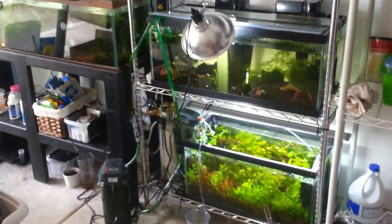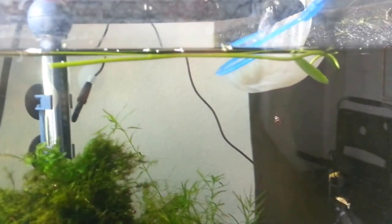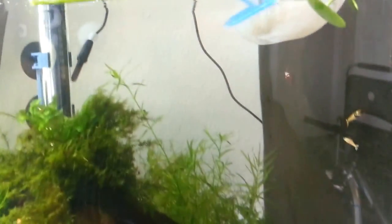Alright, I have some pretty exciting news. My little experiment with incubating some shrimp eggs has come out to be a pretty good success actually.